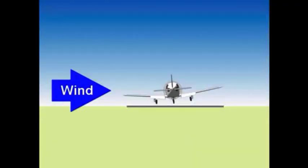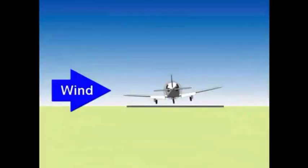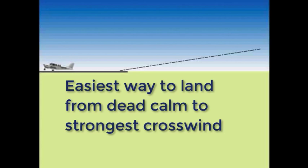This is the final phase. Your elevator takes on a new role, but you continue to keep aligned with rudder and centered with ailerons. As you use your elevator to keep off the runway, keep flying at about a foot until one of two things happens: you stall and settle to the runway — this is called a full stall landing — or your pitch attitude increases until it reaches the landing attitude. Once you are in the landing attitude, use the elevator to maintain that attitude and you will land shortly as the airplane continues to lose airspeed. In this video, you have learned the easiest way to land in conditions from dead calm to the strongest crosswind your airplane can handle.